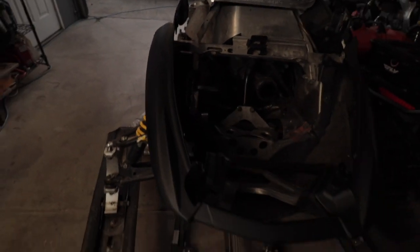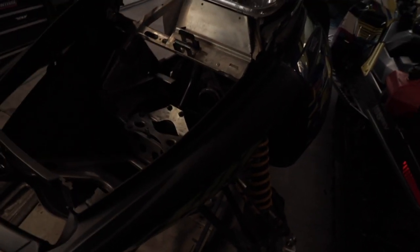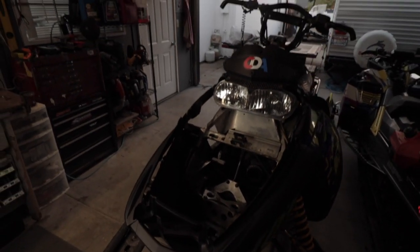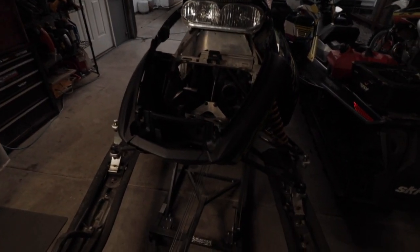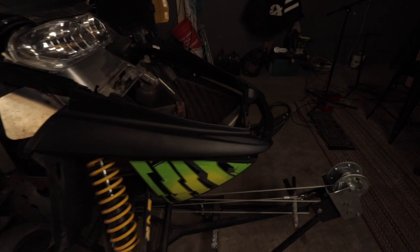The bumper just showed up from UPS — better late than never. Got a fresh one here, so now it's just a matter of goofing around with this thing and getting her slapped on. I think I'll time-lapse that.